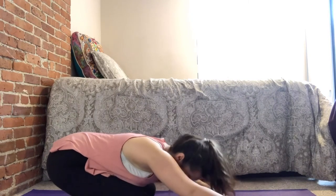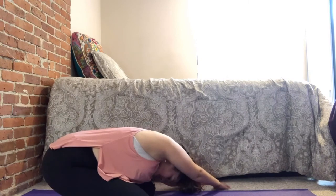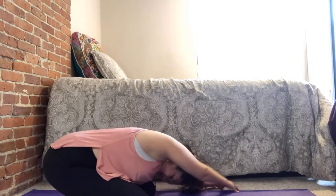Come back to center, then walk your hands over to the left and do child's pose on the right. Get a good stretch to the right side of your body — shoulder blade, torso, hips. Come back to center.